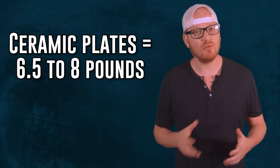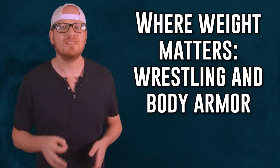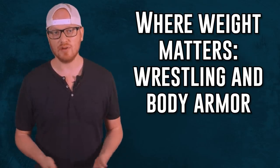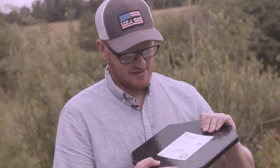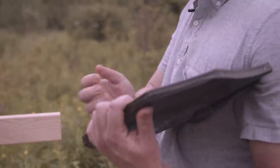Now here's the catch. While steel core plates protect you from deformation injuries, they're fairly heavy, weighing in at 8 to 10 pounds per plate. Ceramic plates, on the other hand, tend to be more flexible, averaging 6.5 to 8 pounds. A 2-pound difference doesn't sound like much, but it can do a number on your back if you're not keeping up with your deadlifts — just ask the VA. Surprisingly, steel core plates are actually pretty thin, so while they may weigh you down, they still allow for agile movement.